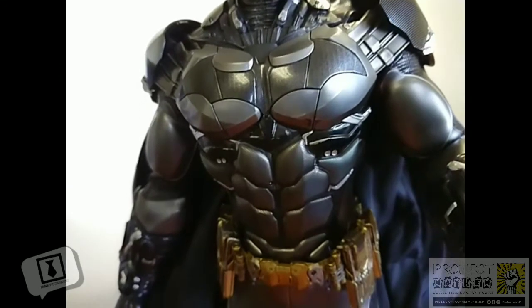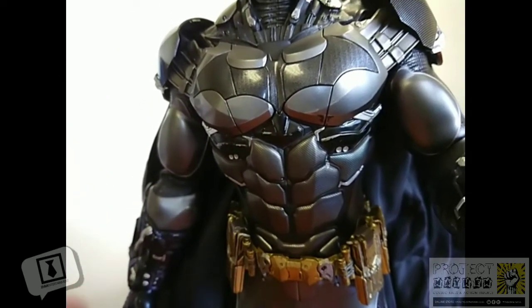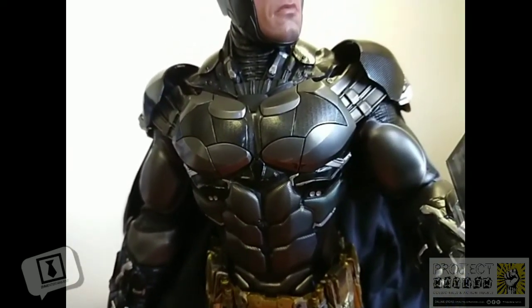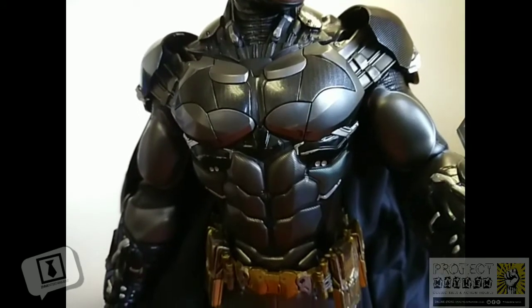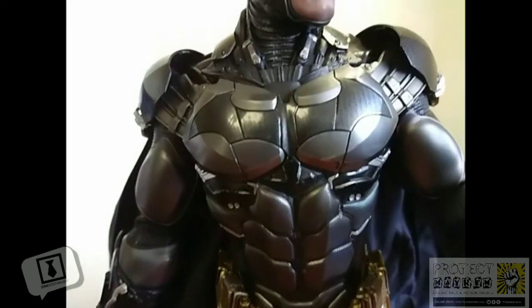As you can see, this figure is based on the Arkham Knight video game, and some people online have raised the fact that the armor — the way it's designed and sculpted on the figure — varies slightly from the way it looks in the game. I don't know what those people are smoking because, really speaking, I don't really see the difference myself.